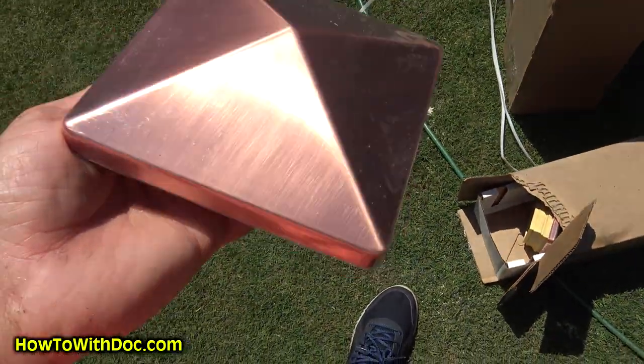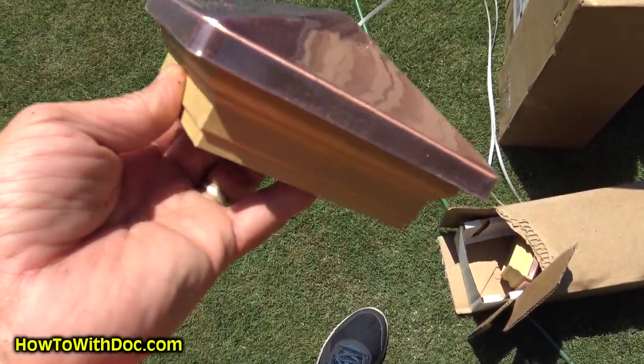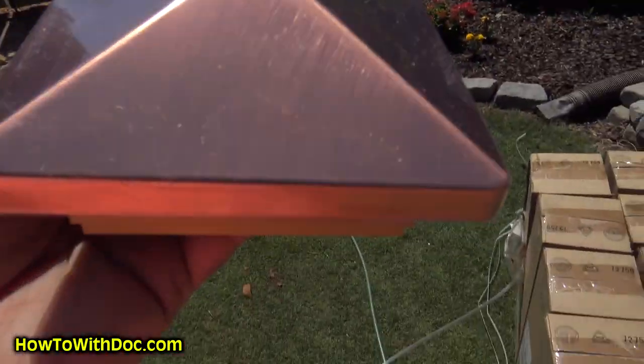These are the little copper pre-made end caps — maybe I'll put a link to these if I can find them. Once the posts are cut down, these go on top of the posts.